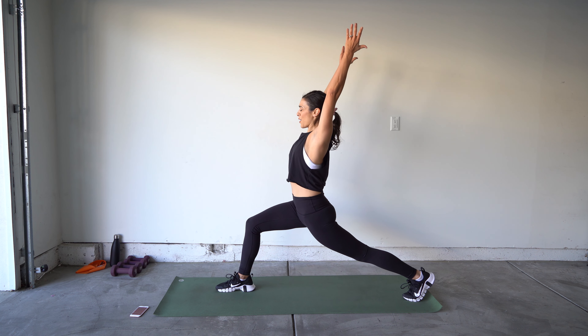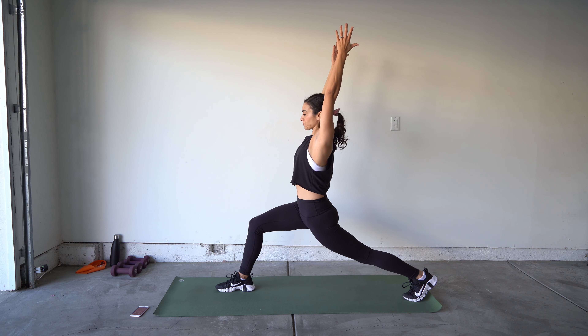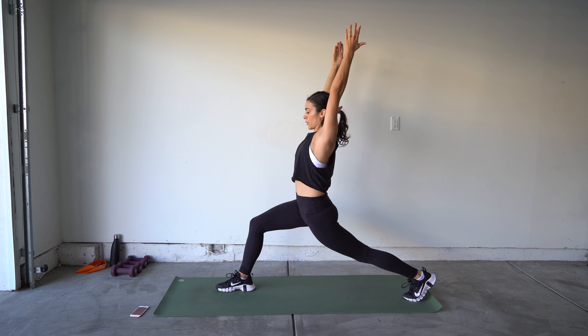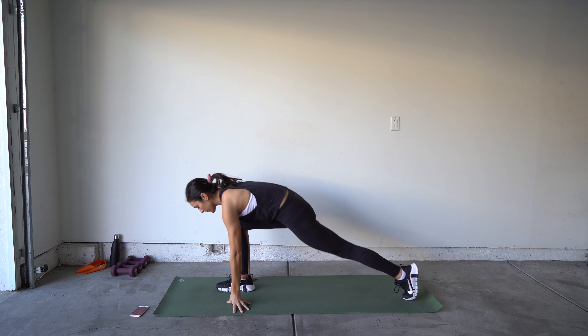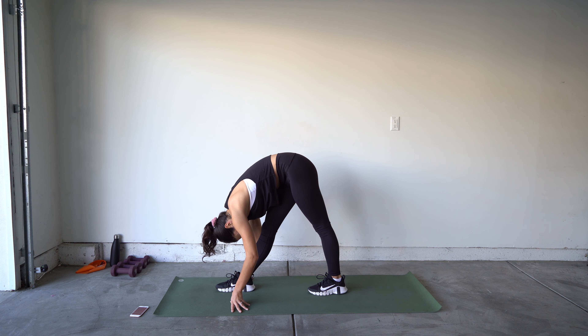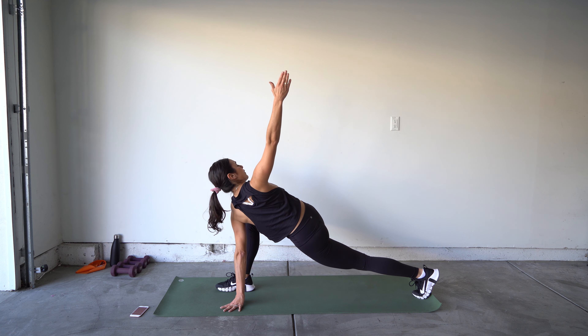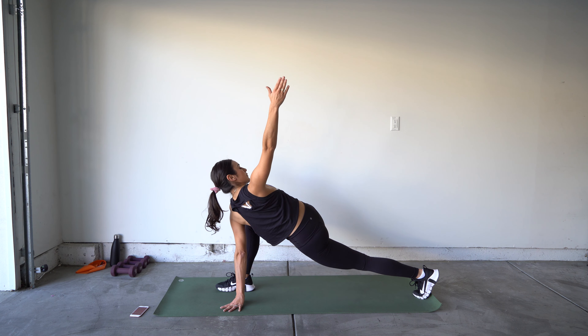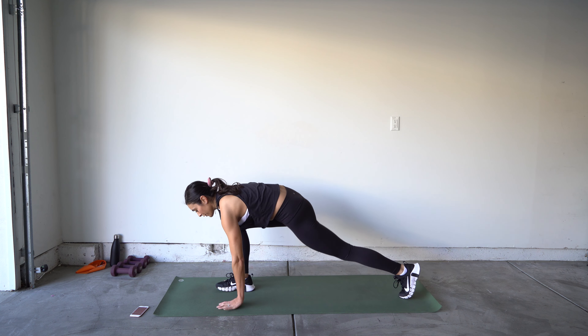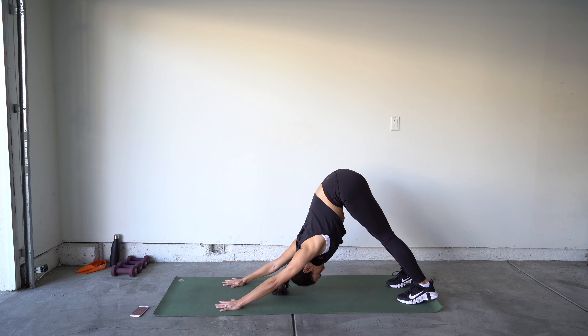Hands back on the ground, bring that back foot up, straighten your front knee. Back down to runner's lunge, reach towards your leg, open up, twisting from your lower back. Bring that arm back down — switching legs. Bring that back leg up, step back with the other foot, reaching up to crescent. Arms nice and close to those ears, over your head, as straight as you can get them.